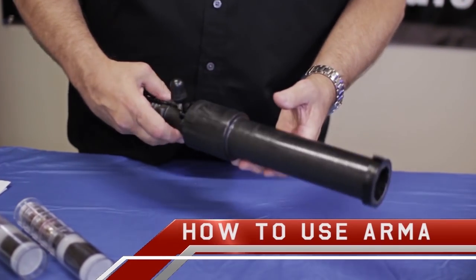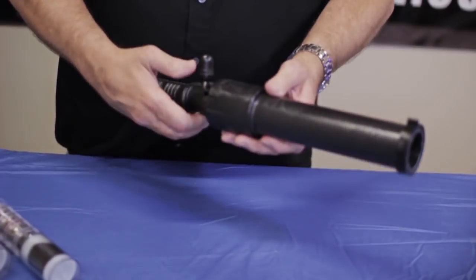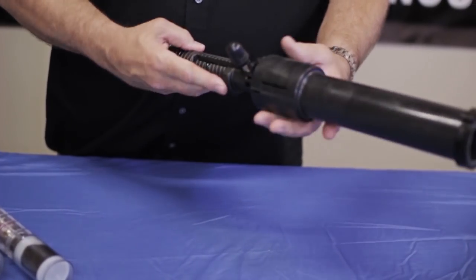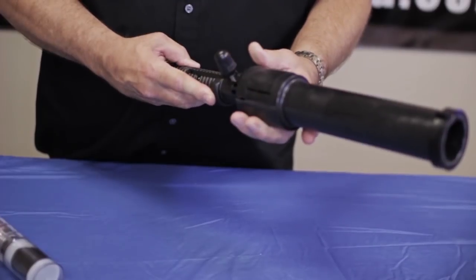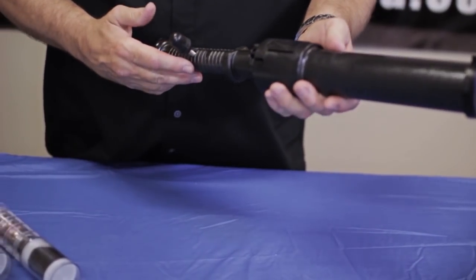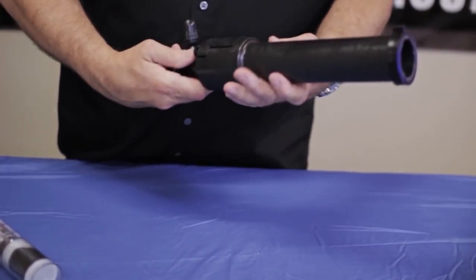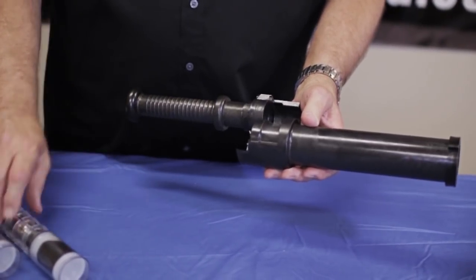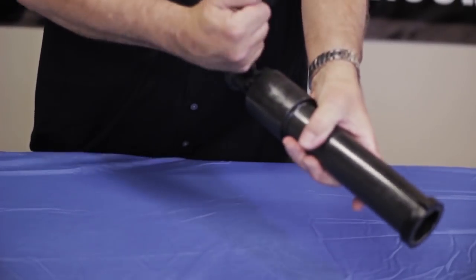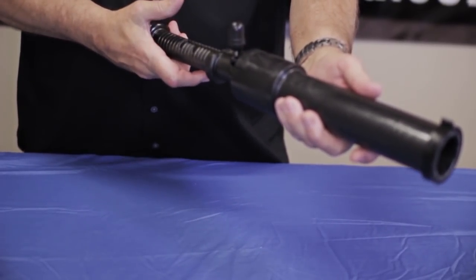Now we're going to talk about how to use the Arma 100. First we'll cover the product itself. We've got a barrel, and in front of it is a sight. In the middle is what we call a breech with a quick release — you simply push it to open and close. Next is the safety: open or set. Next is pulling back the thumb actuator, which actually fires the nitrogen. We'll leave it uncocked for now. Simply take your preloaded cartridge, drop it right in there, close it up. Make sure the safety is on, pull it back, and all you have to do is use the thumb actuator — gently pull it and fire.